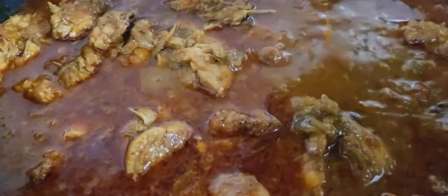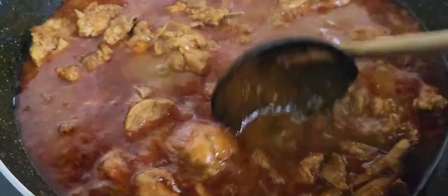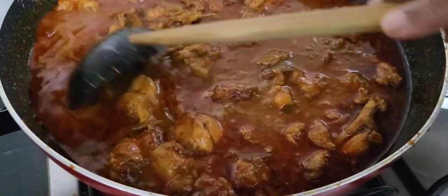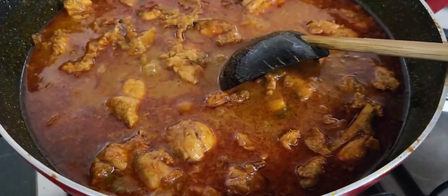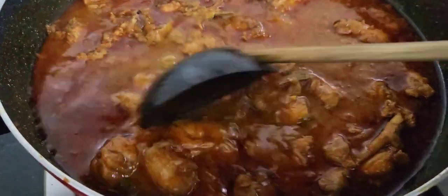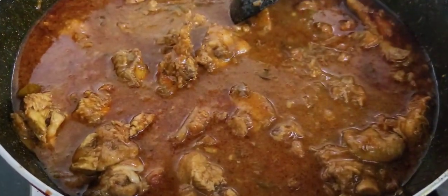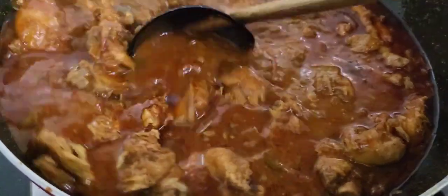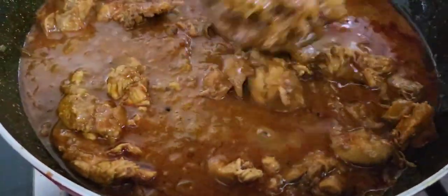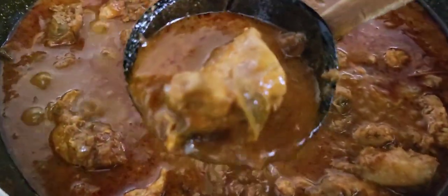Add the gravy in the pan. Add the chicken in the pan, add a little bit more. Add a teaspoon. Add the chicken in the pan.